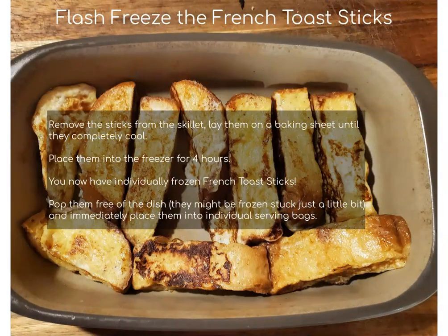When you finish cooking the French toast sticks, remove them from the skillet and lay them flat on a baking sheet until they're completely cooled down. Once they have cooled, put them into your freezer for about four hours or until they get a nice solid freeze. At that point you will have individually frozen French toast sticks. Pop them out of the dish — you might need to wiggle them around just a little bit as they might stick to the pan just a hair.